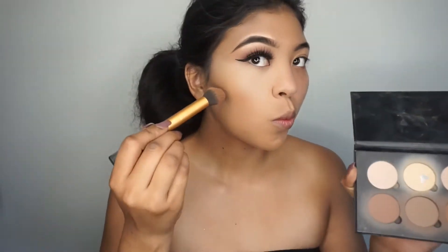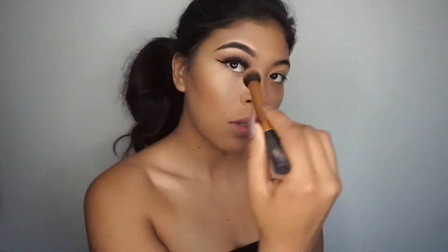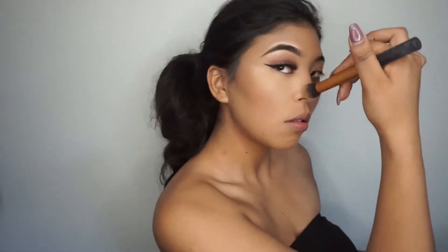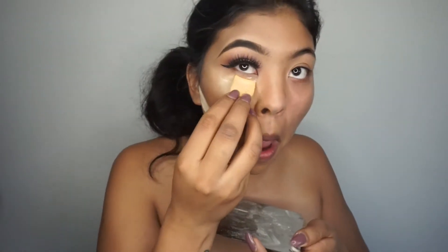Going in with my Anastasia contouring kit, I'm going to go in with Havana and just contour my cheekbones and down the bridge of my nose. Now I'm just going to go in with my banana powder and just bake all the highlighted points of my face.